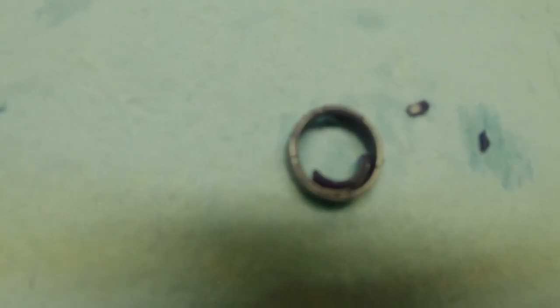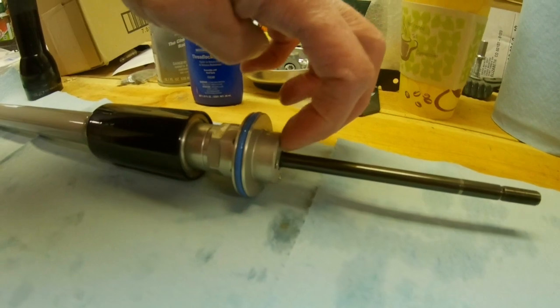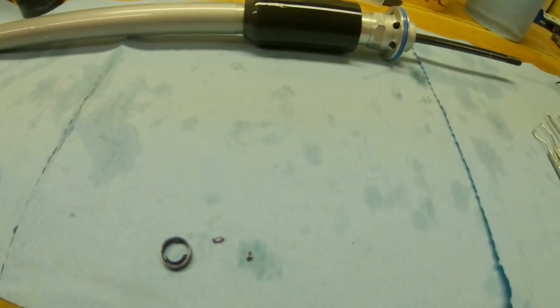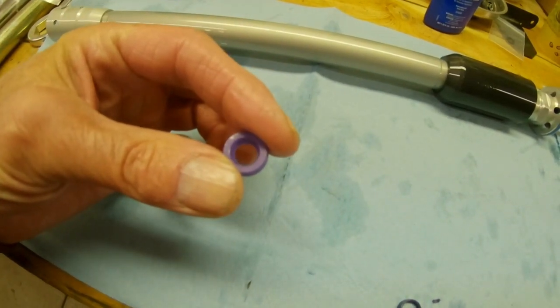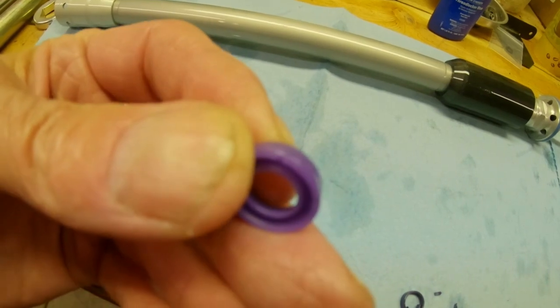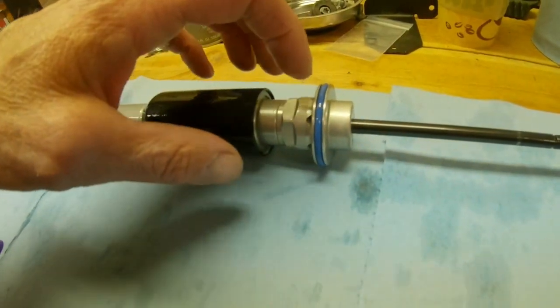Here's what the problem is — see this seal? That seal is what sits right in there, and it is obviously bad. This piece came out of this fork. This is a new seal — it's flat on one side, cupped on the other, so it goes in there with the open side down, the seal side down, that being the inside lip.